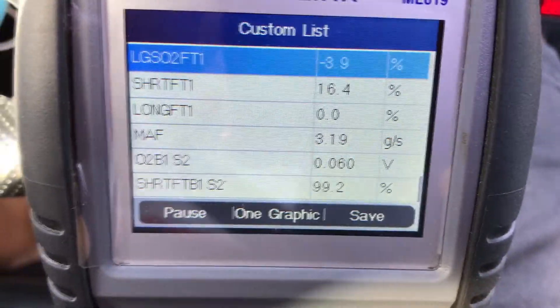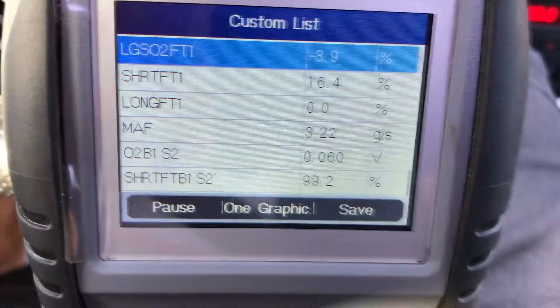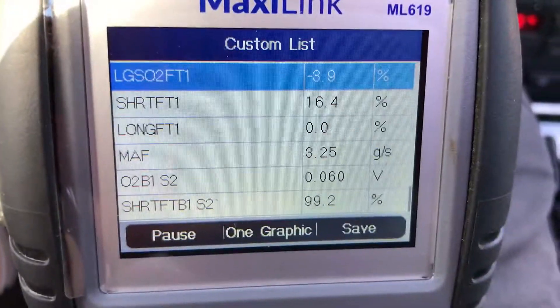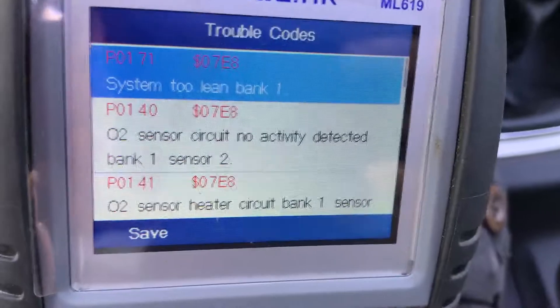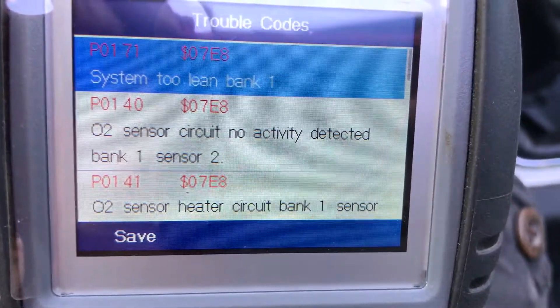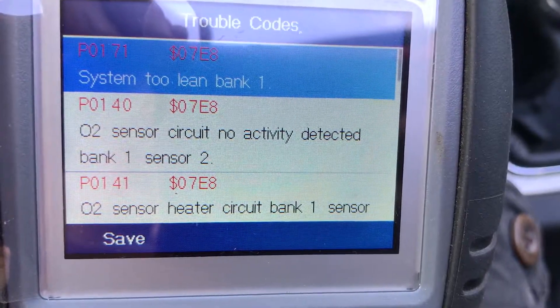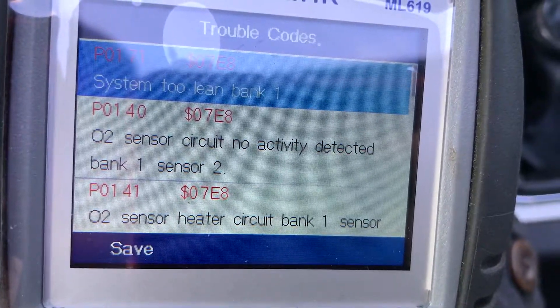For your Audi, make sure you buy one that has a heads-up display of your long term fuel trim, because it's an Audi and you're going to need it. Yeah, so as I was driving it must have been learning. So I did pop up a few codes: system 2 lean, O2 sensor circuit no activity detected, bank 1 sensor 2 — so that's the one with the buffer in it — and O2 sensor heater circuit bank 1 sensor.